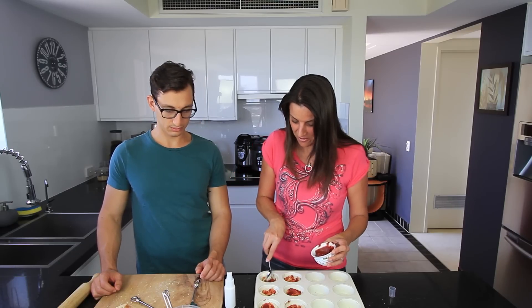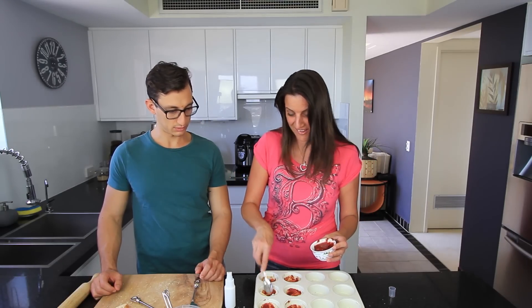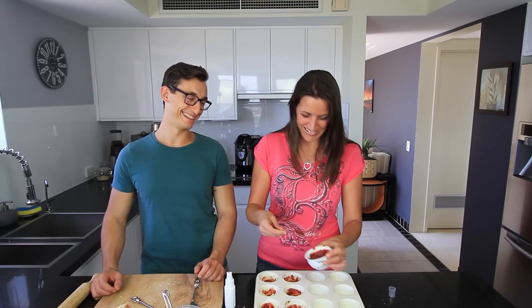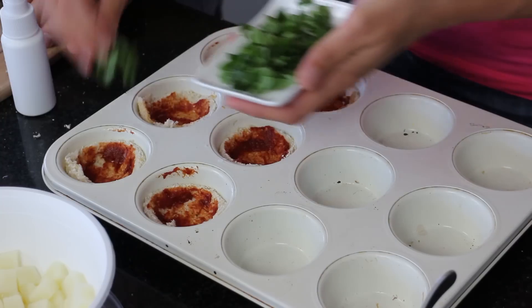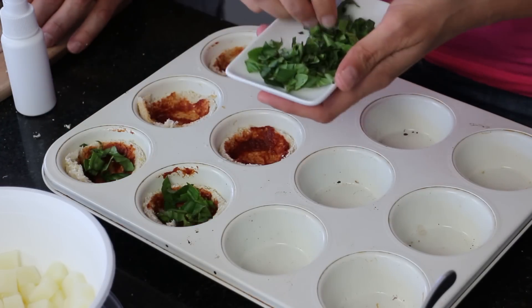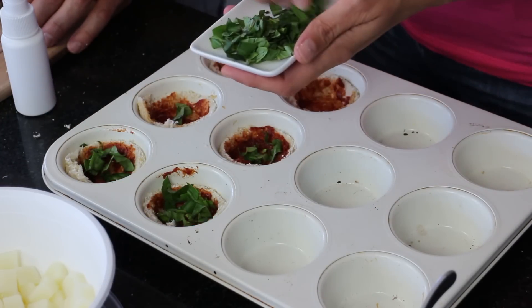This is actually a perfect little recipe for kids. And I'm just going to put a little bit — okay, a lot — of fresh basil into these as well. Hope you like your basil!